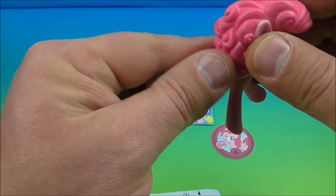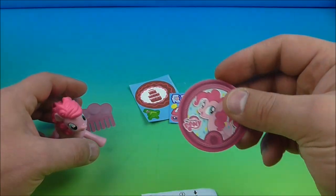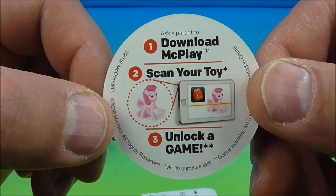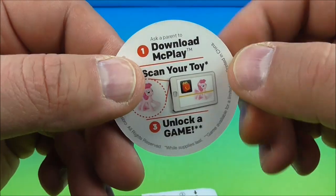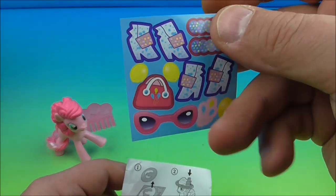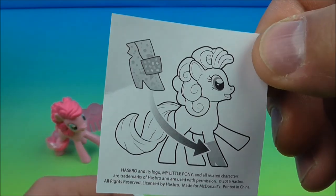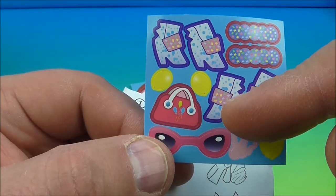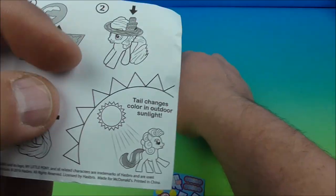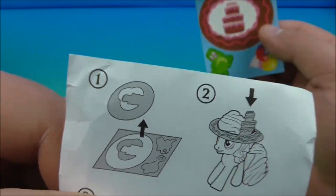There are a few other things that come with your Pinkie Pie pony. It comes with a little round disc and it reads: download McPlay, scan your toy, unlock a game and have some fun — so you can go to the McDonald's website and play the app. And then you have some stickers, and on the back of the sticker sheet it shows where you can place them on your pony — you can put the boots on there, purse, sunglasses and a few other little goodies. And there are instructions showing how to place on the hat and little punch out things.